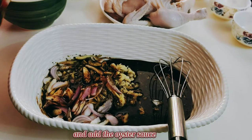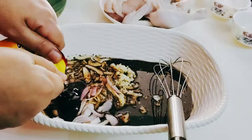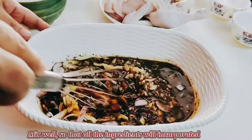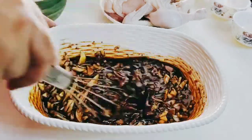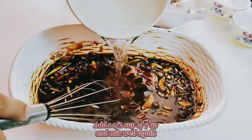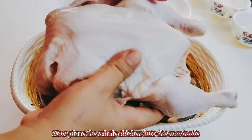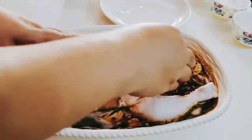I also add one pack of oyster sauce — this is a small packet. Then you have to mix it well so that all the ingredients will incorporate. After that, add one and a half cups of 7-Up, mix it well, and then place the whole chicken into the marinade.